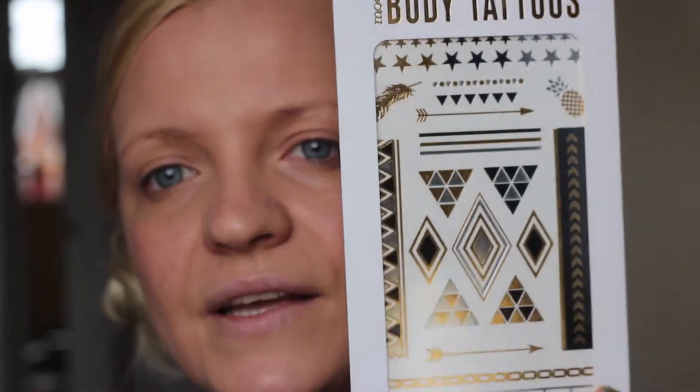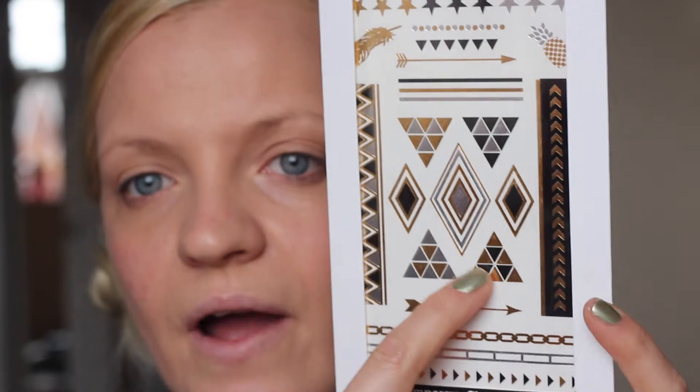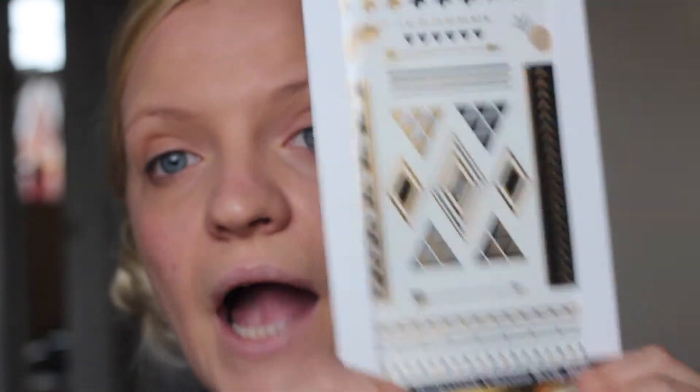I stumbled across a Models Own display right in the middle of the shopping center — loads of Models Own nail polishes — and they had a deal: five items for 20 pounds, so you can mix and match. I got color chrome body tattoos and I love them so much. One idea is to cut little triangles and put them on your nails, or cut out stars and apply them on your fingers — it would look so cute and funky. I also got the Models Own new chrome nail polish in Chrome Olive MP240.